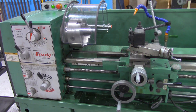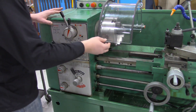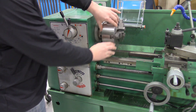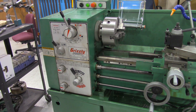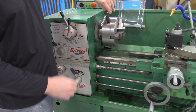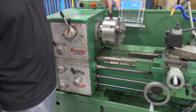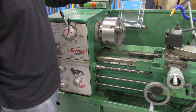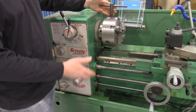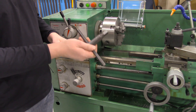Now let's take a closer look at some other features. This is the chuck guard, and here is the chuck. This particular one is a three-jaw chuck — as you look closely, you'll see three separate jaws, which is how it gets its name. This is the chuck key, used to open and close the jaws. You place material in, tighten it up, and then never leave the key inside the chuck. If left in and someone powers it up, the key becomes a projectile and flies across the room.